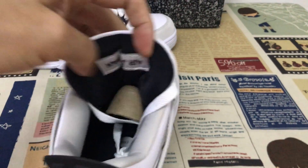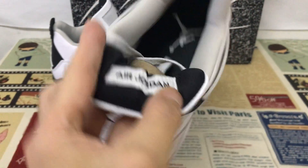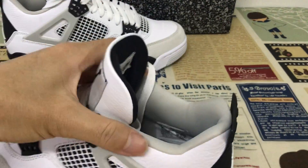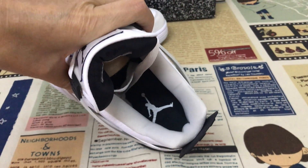The black tongue lining. And here's the Jordan label on the back of the tongue. And then the gray color lining. And then the black inner sole with the white logo.